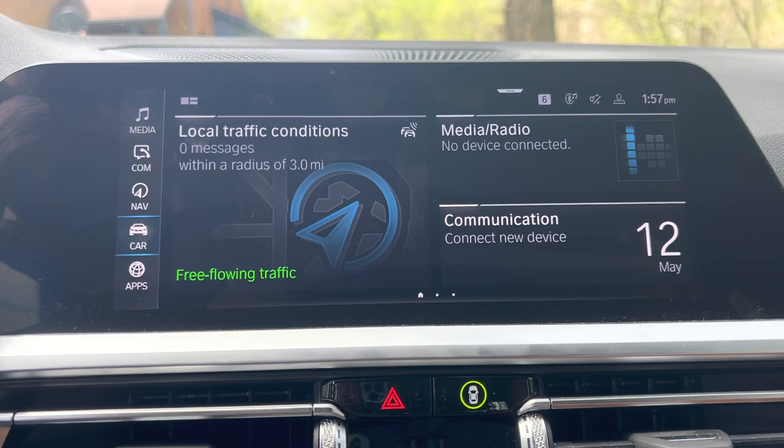Hello everyone, John Snyder with Autoblog here, and I'm sitting inside our long-term 2022 BMW 330e plug-in hybrid. Now this car has in-car settings for charging amperage, which is kind of nice.